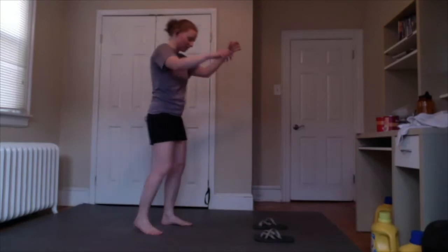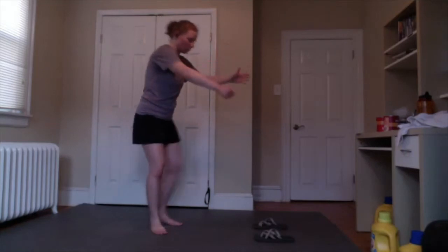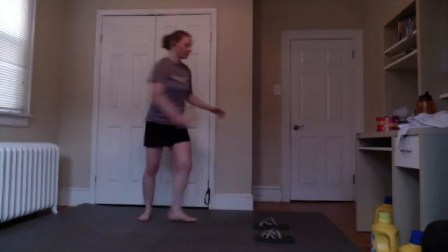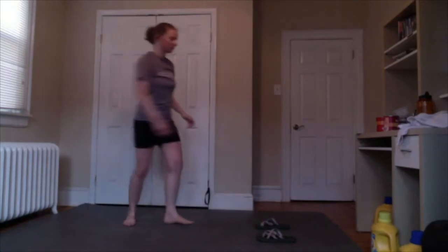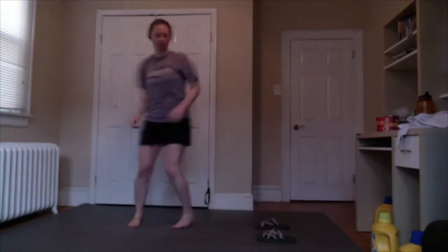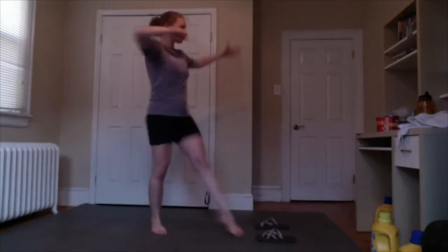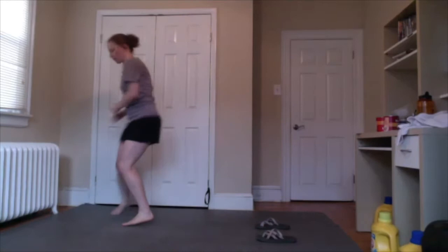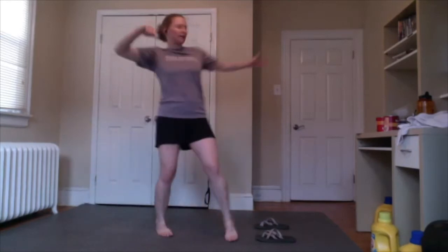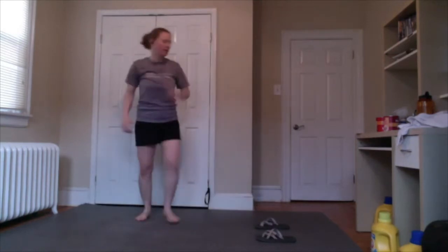Other side — grabbing their left sleeve with my right hand, same throw. One, two, three, four, five, six, seven, eight, nine, and ten.